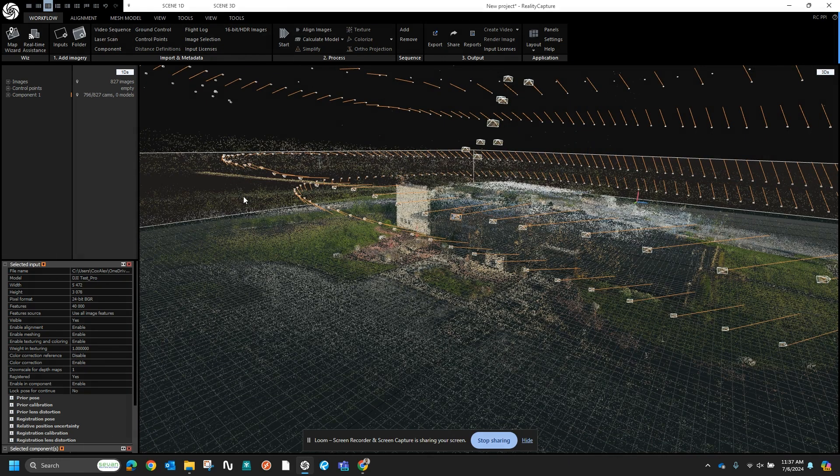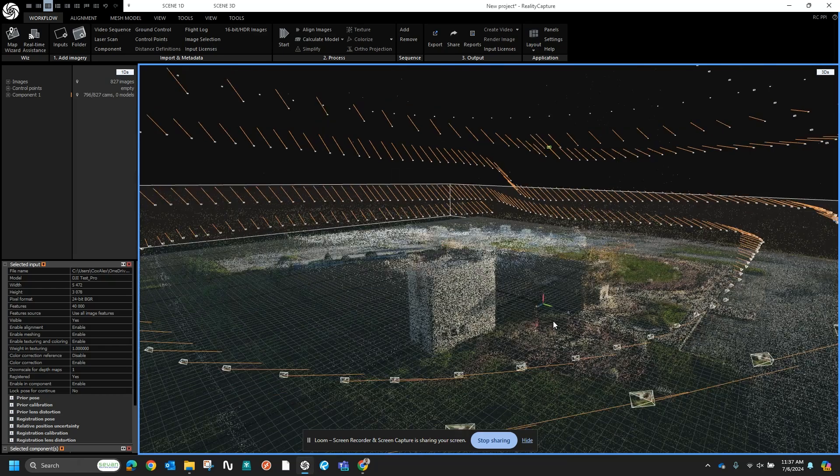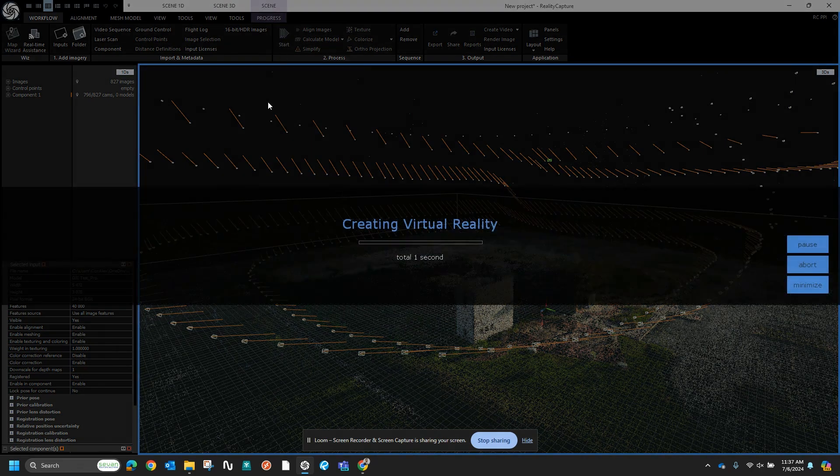So if I zoom in and click on one for an example — that's the actual image that was taken and it's now being used to create the point cloud. Next in the workflow, once you've aligned your images, you hit Start and that'll create your 3D reconstruction with texture, vertex colors, and it'll use all your inputs to create a model. It does take a while, so for this video's purposes I'll pause this recording and jump back in once it has actually created a model.